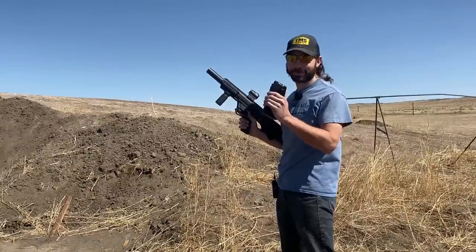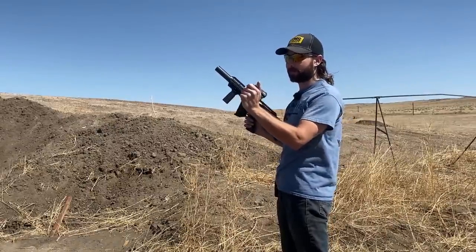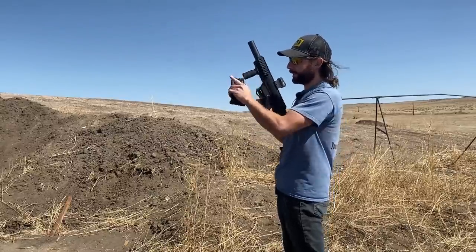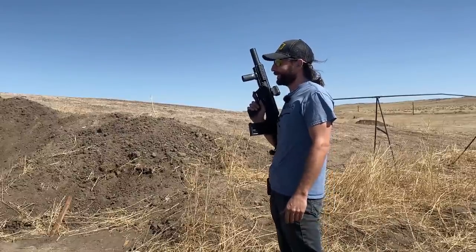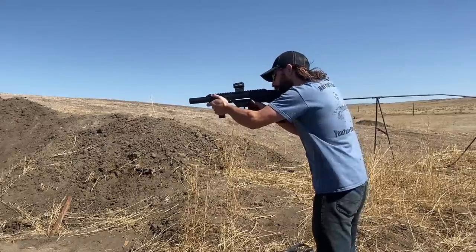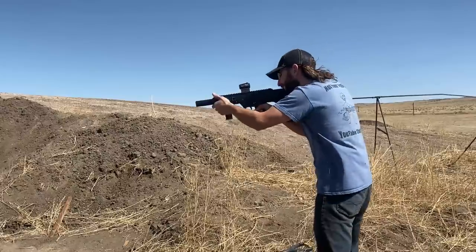All right, first round up is the Black Ace Tactical double-ought buck. There are nine pellets in here traveling at 1425 feet per second. Let's see how many pellets actually hit the armor at this distance — we're probably at about 10 yards. All right, here we go.